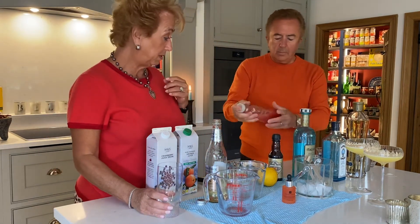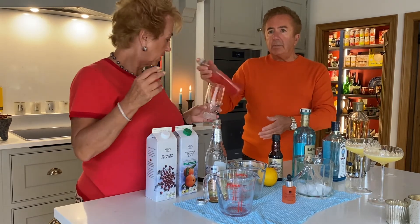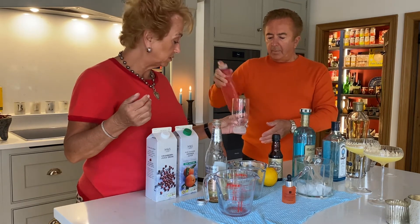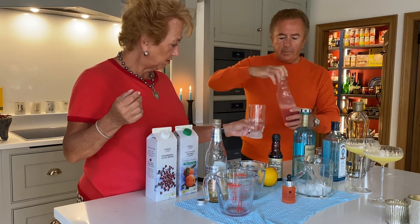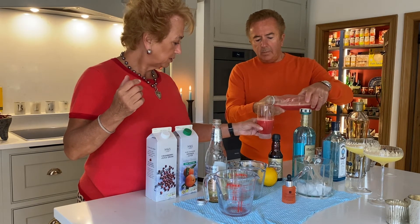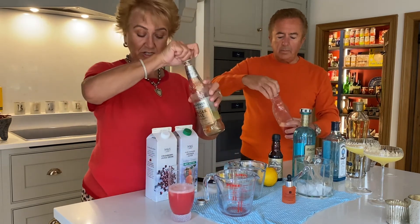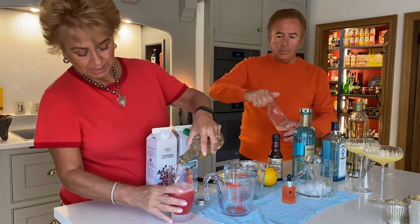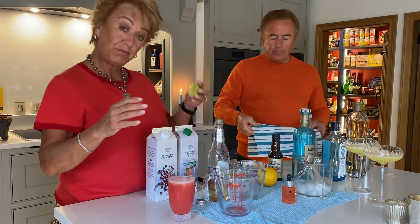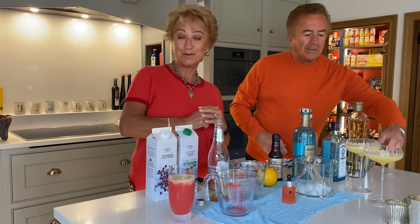I think this will make enough for two glasses. It mixes really nice and fresh, and you can serve it with ice as well. Pour about half a glass of that, then simply top it up with the ginger ale — that just makes a beautiful refreshing drink. I'm going to pop the lime back in there as well. And there you have it — cocktail hour with the Warrens. Cheers!